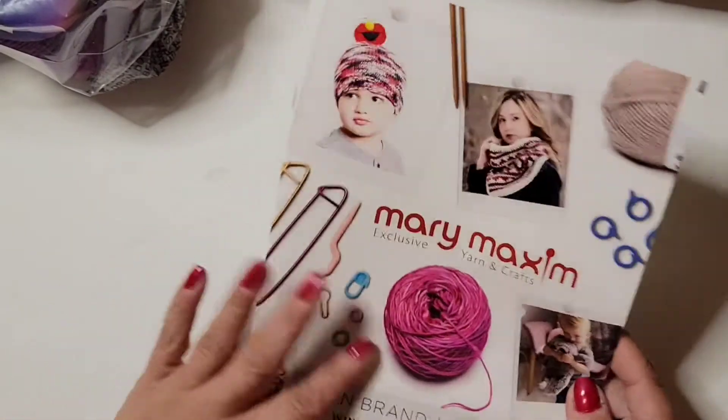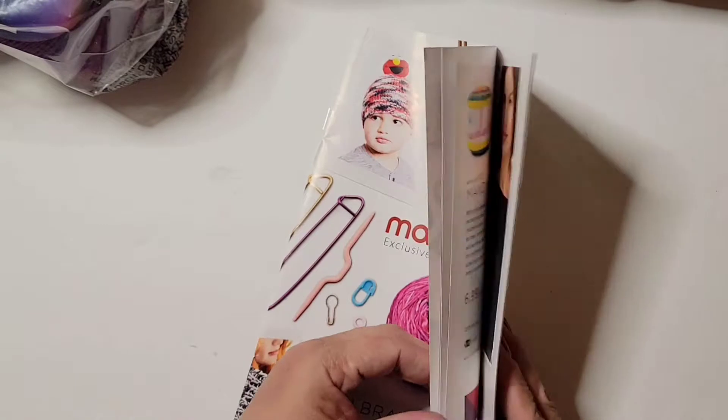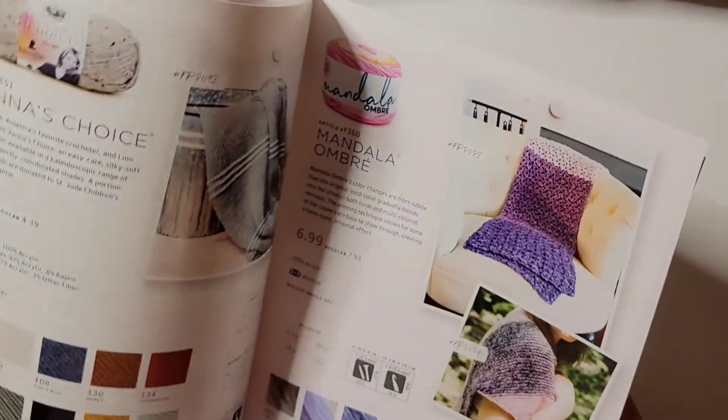Oh, they gave me a magazine! Whoa — I guess we can look through it after we're done.